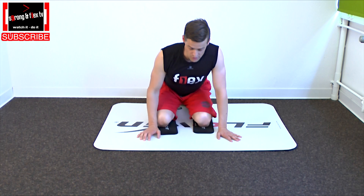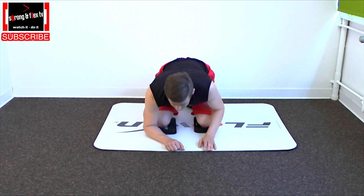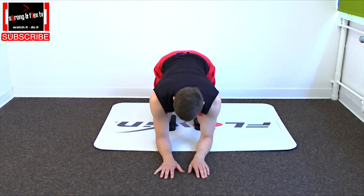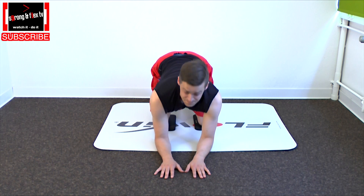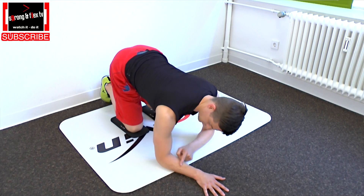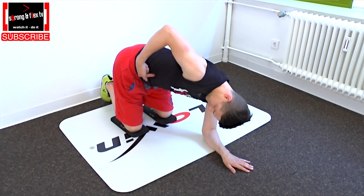What you want to do is you go in a kind of a four-point stand, but your elbows are bent and you are laying on your forearm. You have 90 degrees in the elbow here and 90 degrees in your hip.